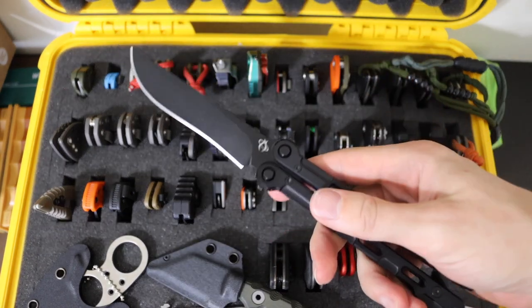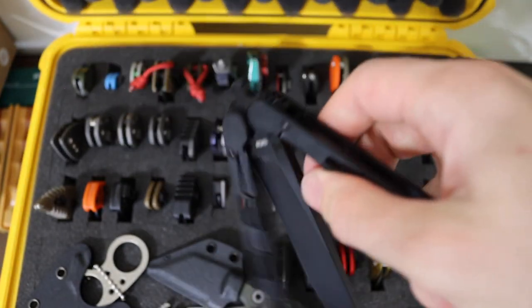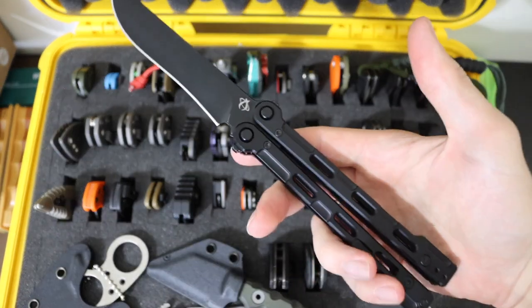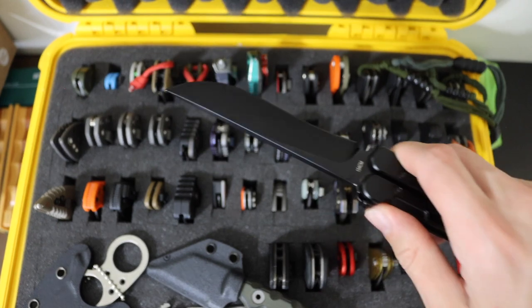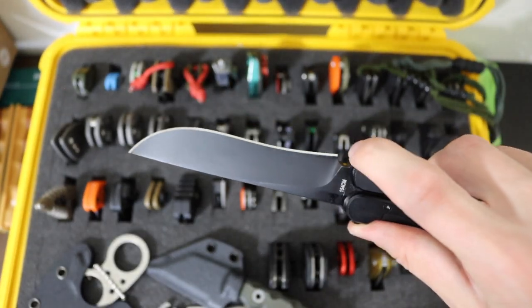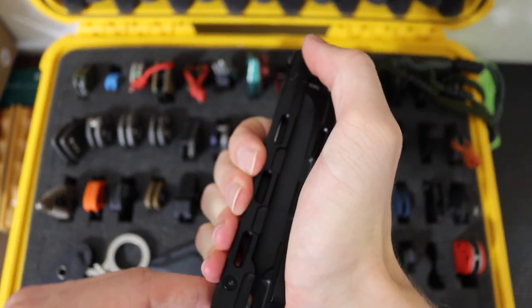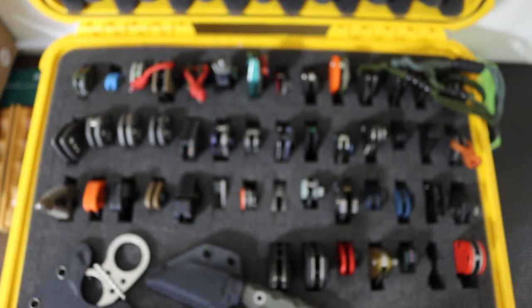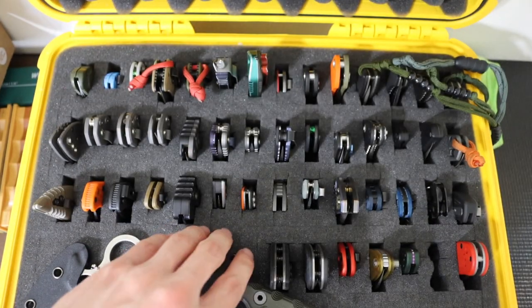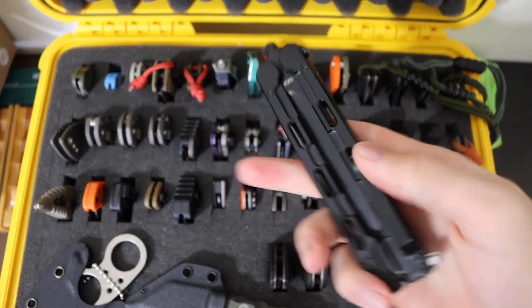Next one up is the Mantis Fly Switch — a balisong made by Mantis Knives, and this one is pretty darn cool. Sorry, I'm totally struggling flipping it open because I don't have a lot of room to work with. This is the Fly Switch with a deeply recurved blade — made out of 154CM, nice and thick. I also, as you guys can probably notice, have the trainer blade there as well underneath.